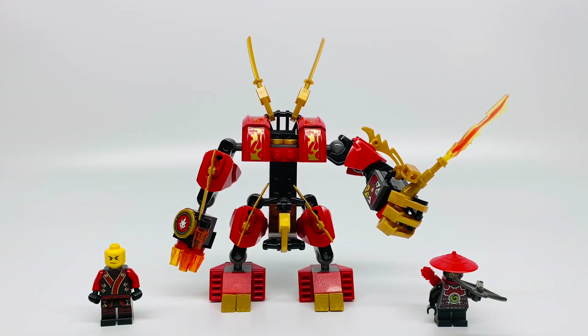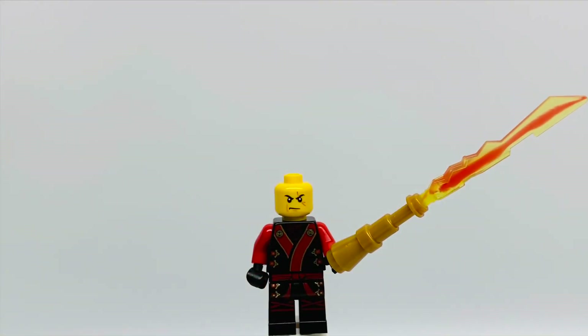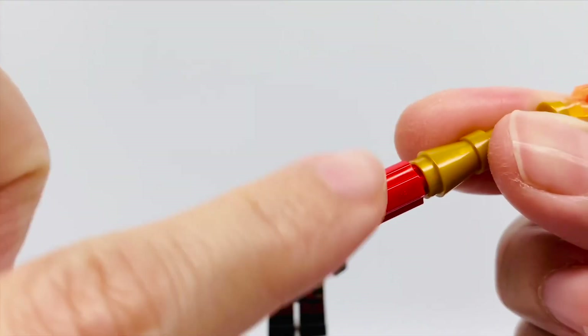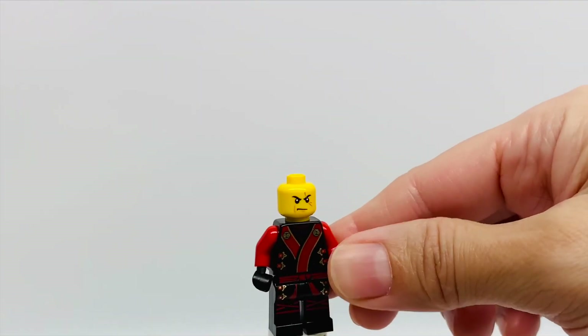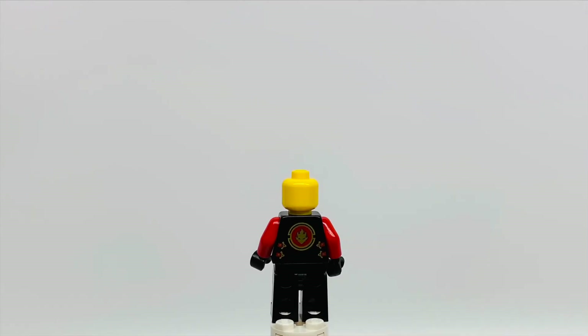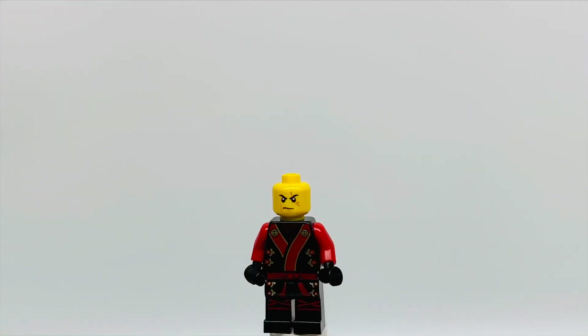Here's the set built. Let's start with the minifigures. This is Kai, and as you can see, he doesn't have his helmet. He is holding the Elemental Blade of Fire, which I took off the red handle because I don't know how they have him holding this — it's too big for his hand, this red piece right here. He has a yellow face with a red scar going over his eye, and he's very angry. His back is yellow. He has his ninja robes on, which is black with red and gold, and the back is black with a gold dragon and red and gold surrounding it. He has red arms with black gloves and a red ninja belt. His legs are black with red and gold, and the back is black.